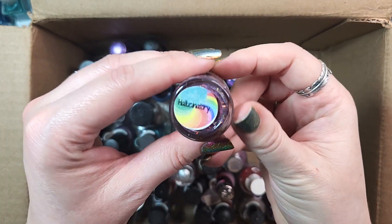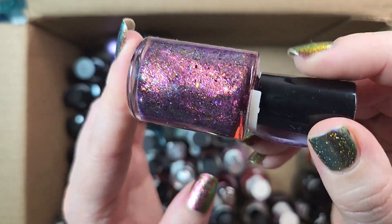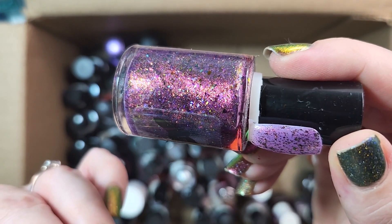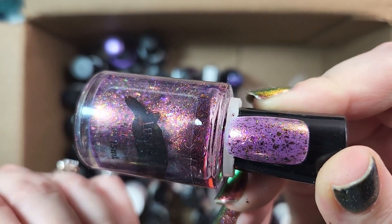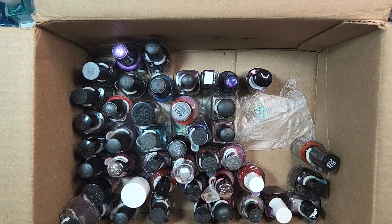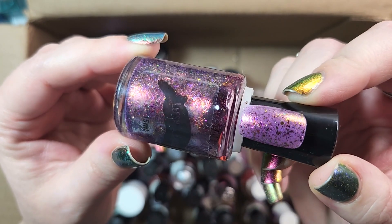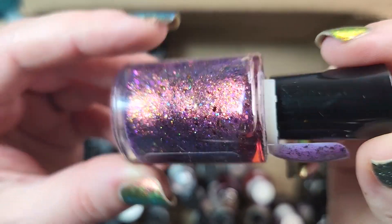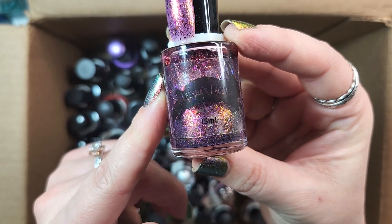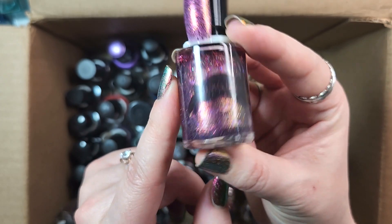Up next is one from Leisha's Lacquer. This one is called Hallucinatory, and I will be keeping this again until I can do some comparisons, because I have a tendency of grabbing this type of purple polish quite a lot. It has a load of flakies in it — I think a combination of multi-chrome and iridescent. It's a beautiful combination of multi-chrome flakies as well as iridescent flakies, plus glass fleck shimmer in there. It's a party in a bottle, somewhat reminiscent of polishes from brands like Pretty Beautiful Unlimited. For the time being, it's a keeper.